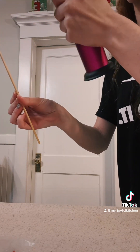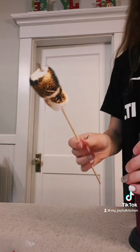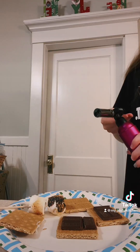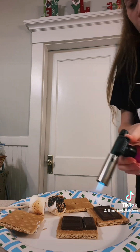It looks like we're running out of fuel here, so we're just going to finish torching one. A little bit more toasted than I'd like, but we're getting used to the torch. Let's be fancy real quick — let's just torch our chocolate a little.